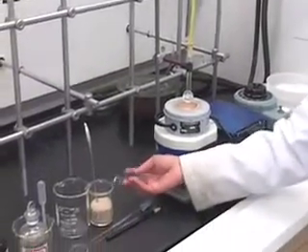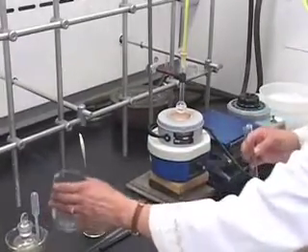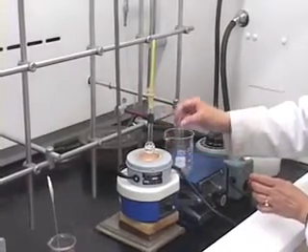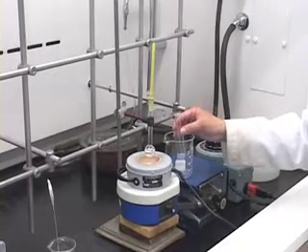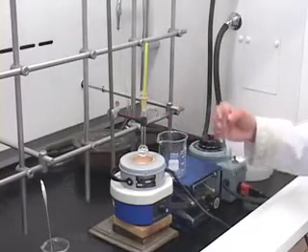We are going to collect our product distillate in this reaction tube. We will take the beaker and place this tube inside the beaker. However, we want to make sure that the product we are going to collect will not evaporate off, so you want to have ice in this beaker.